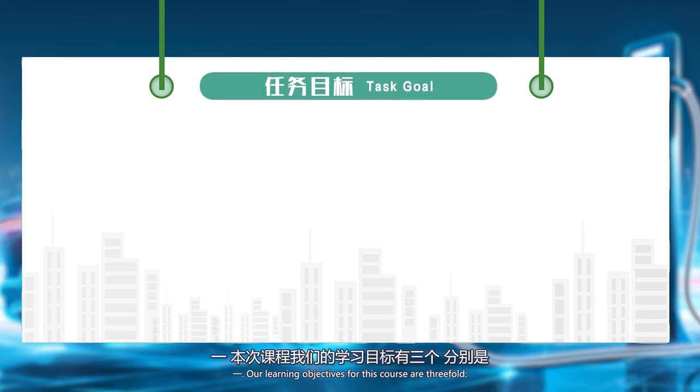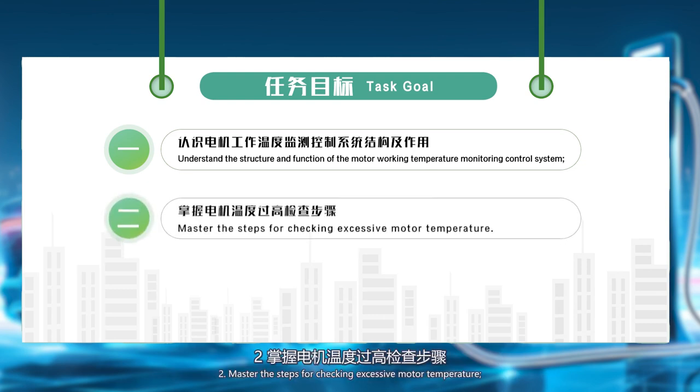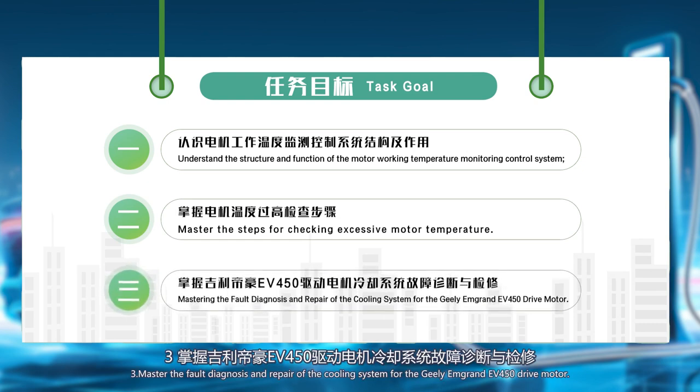Our learning objectives for this course are threefold: 1. Understand the structure and function of the motor working temperature monitoring control system. 2. Master the steps for checking excessive motor temperature. 3. Master the fault diagnosis and repair of the cooling system for the Gilliam Grand EV450 drive motor.